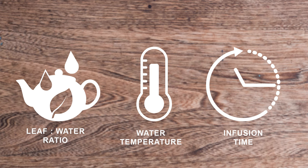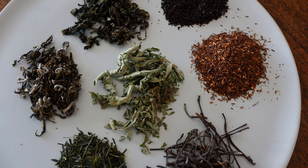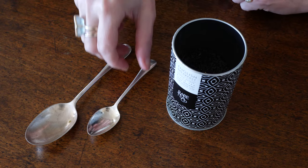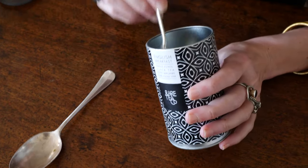There are only three things to consider to make really amazing tea. The first thing to consider is your leaf to water ratio — how much leaf to how much water. Leaf teas are not all the same shapes and sizes, so it can seem a little complicated, but a teaspoon is pretty good for a broken grade leaf tea. For English Breakfast and Earl Grey, you want a level teaspoon.